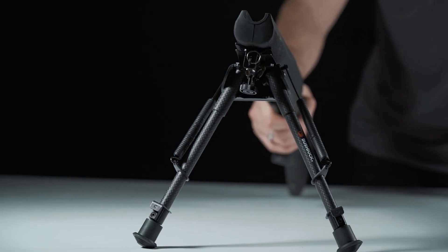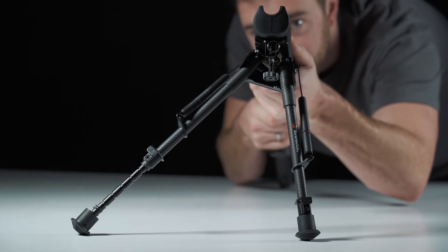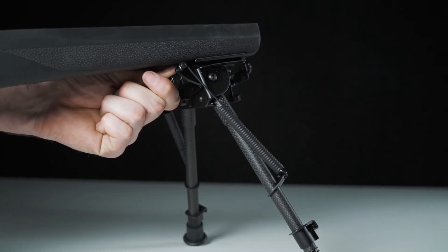The lower portion of the bipod pivots up to 20 degrees independently from the upper, allowing the gun to be quickly leveled on uneven ground. The tension knob can be adjusted to control the resistance of the pivoting motion if more accuracy is required.